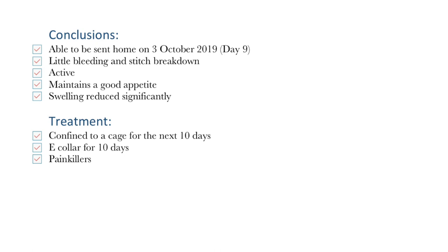He is also active and maintains a good appetite. His swelling has since reduced significantly and the owner had taken up the recommendation to confine the dog in the cage for the next 10 days. The dog would continue to put on his e-collar for at least 10 more days and painkillers would continue to be administered.